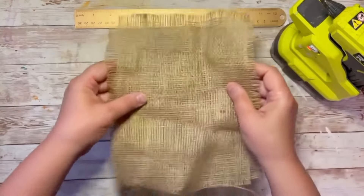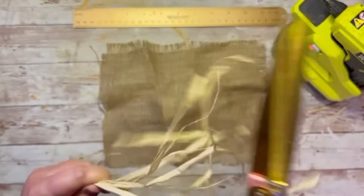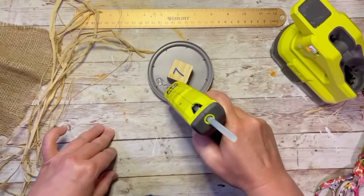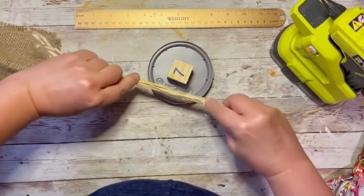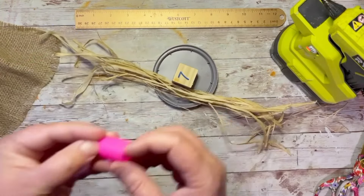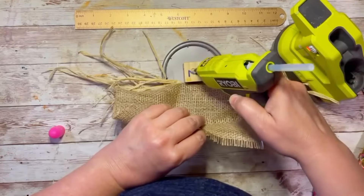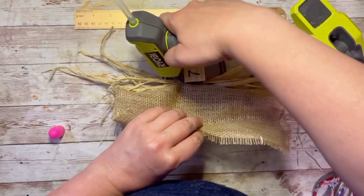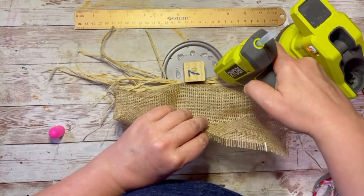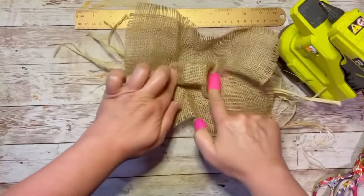Then I take this cute little wooden block and glue it to the lid — the lid is upside down. Then I take some raffia, I didn't even measure it, just a bunch of raffia, and put some glue right by where that block is, gluing the center of the raffia right there. Use the finger protector, friends — it'll save your fingertips. Then put some more glue on the top and around the edges of the block.